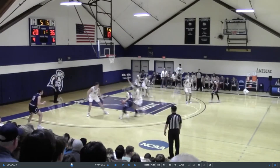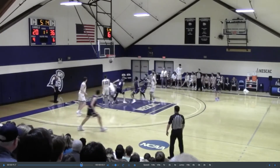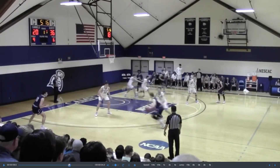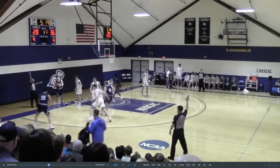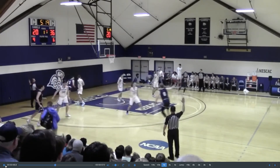Right here he gets his shoulders by him, kind of lunges and then finishes at the front of the rim. Crafty, kind of clever finish. Pretty cool.